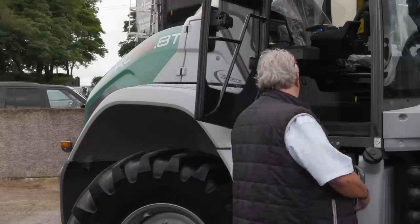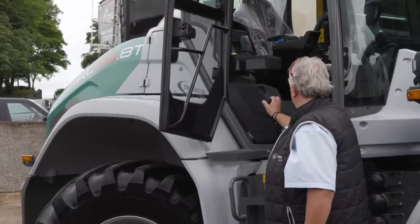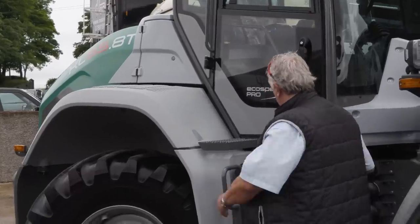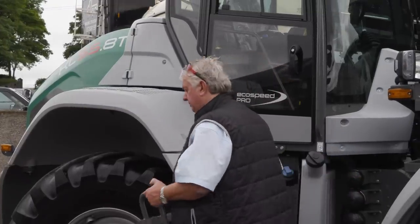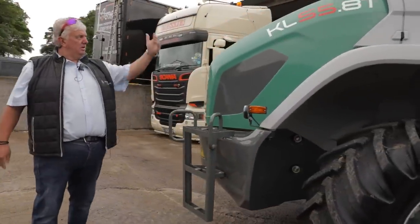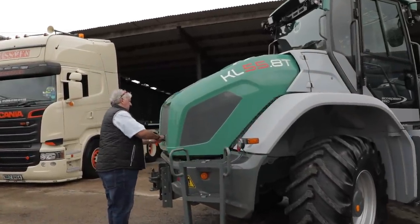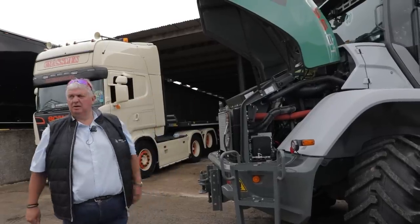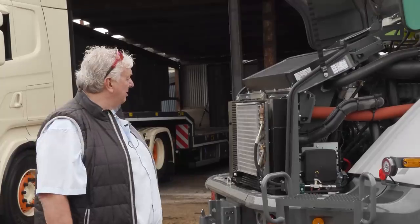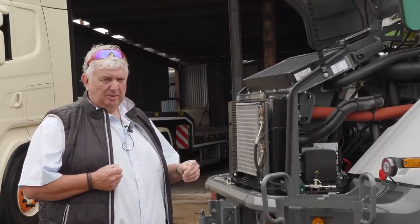Here we have all our fuses and serviceable items that the operator can check himself. The steps are removable — you can take them off to get up and check the water or oil. This is the business end of the machine — the Deutz 4.1 litre engine at 156 horsepower. The machine is also available with the Deutz 3.6 engine at 136 horsepower.